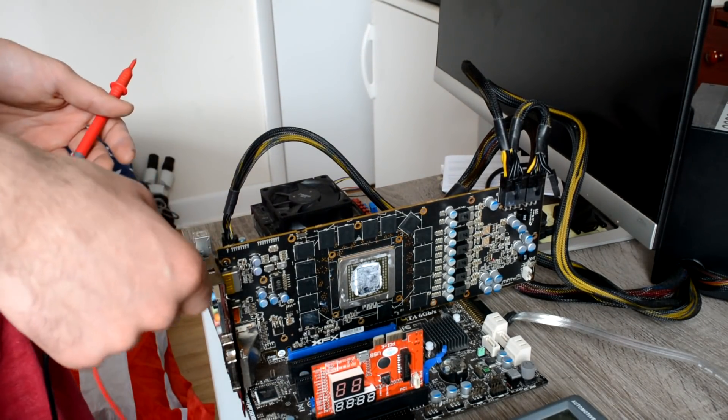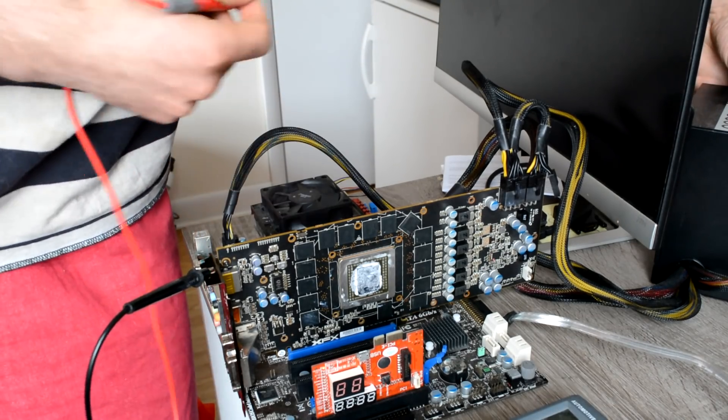Let's go over it and see what it does. When you turn it on, the fans are spinning.